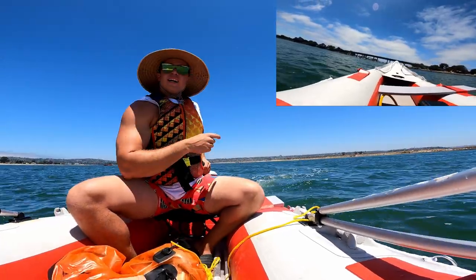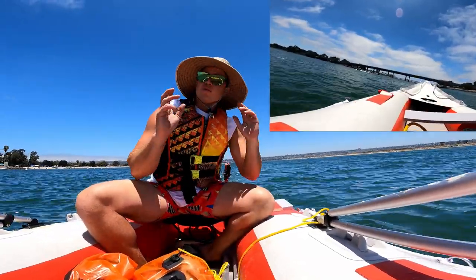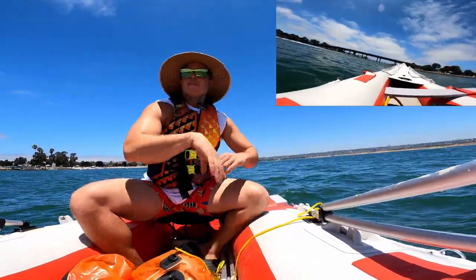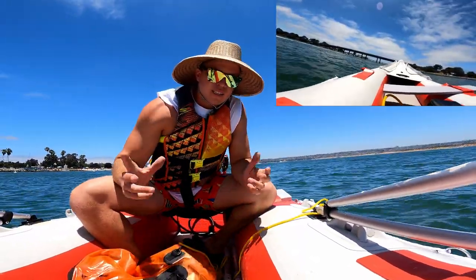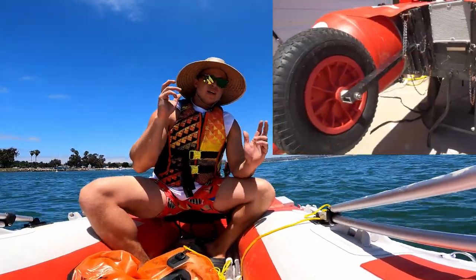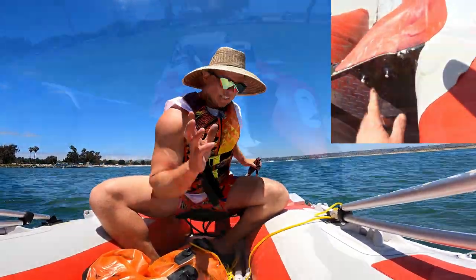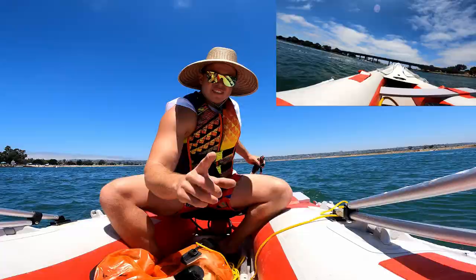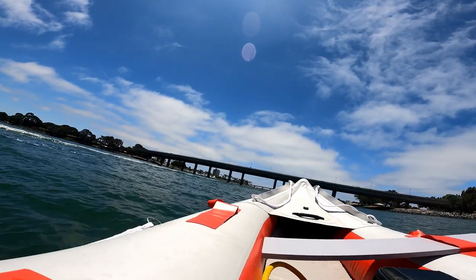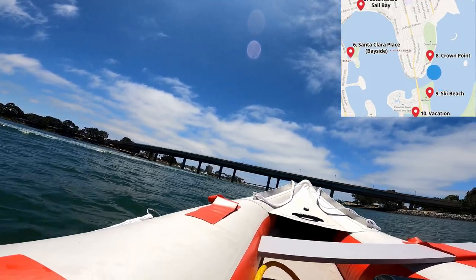Here we are at sail bay and we've got the Brist 14.1 foot boat out today. This is going to be a little drive around — this is the first time I'm taking it out this season. Last season I took it out and put out a video and made some modifications. I'll have a video on those modifications out soon, including the DIY trailer mount. Let's have some fun today. The big goal is to really test out the engine and make sure it's in good shape.